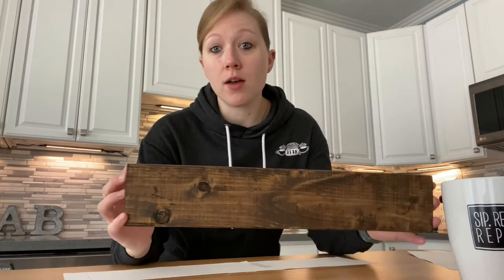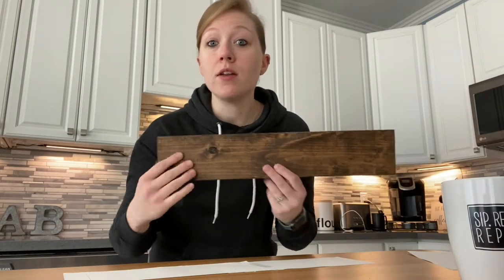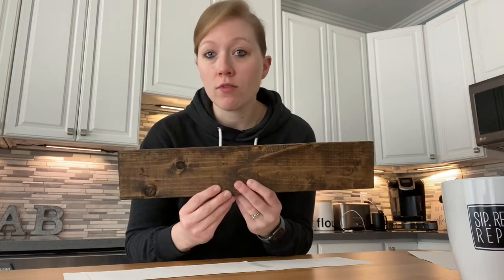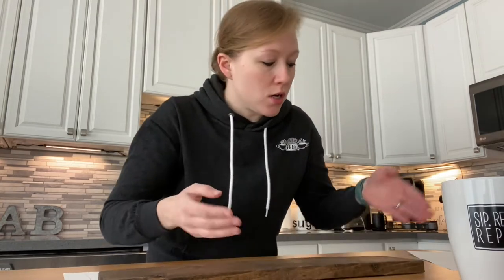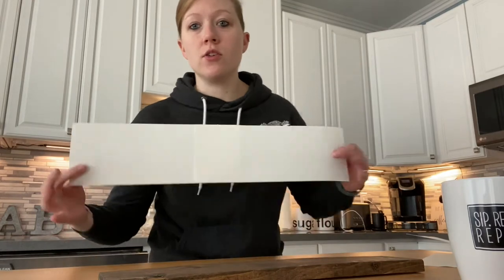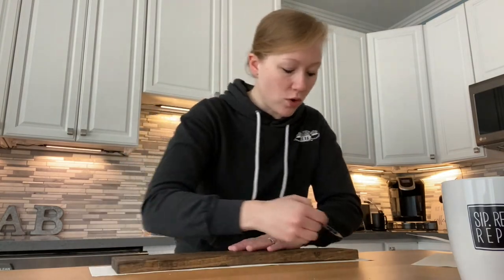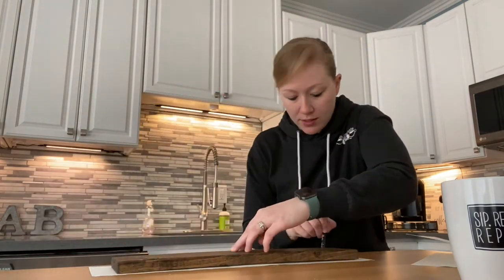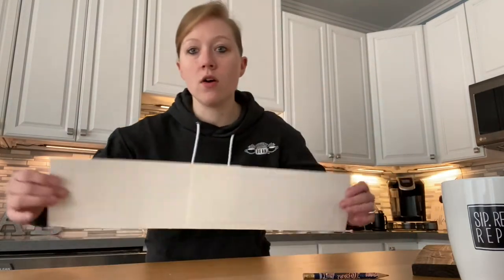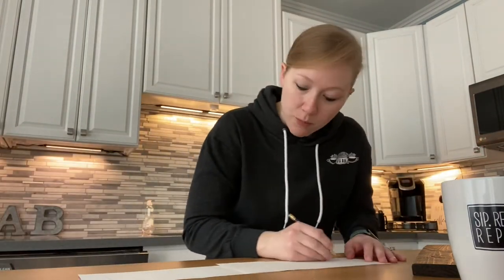Now I want to sketch out what I'm going to put on the wood. I'm going to do a phrase — mine is about 18 inches, so I'll be able to fit a longer phrase. But you can have a single word, a family name, whatever you want. To get the right size paper, take a normal piece of paper, fold it in half, cut it, tape it together, and you get something about the size of the wood. Set the wood on top, trace out exactly how big it is, then write out your phrase.